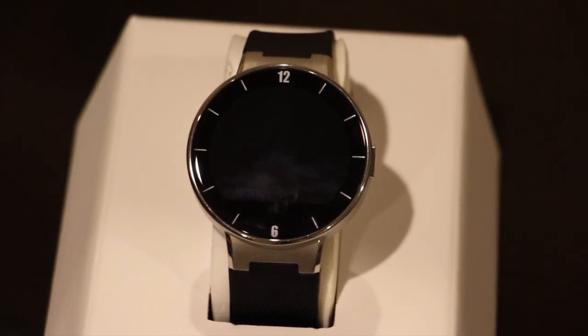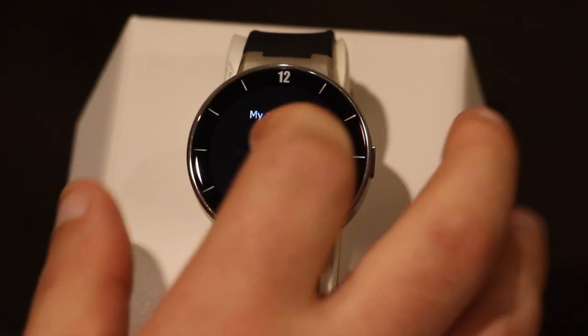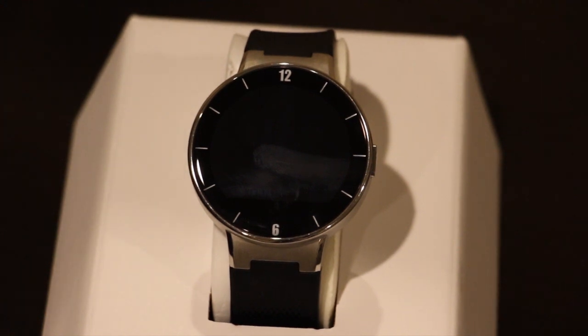I have it set up to demonstrate what happens when you get a call — I'll call from my house phone. We should get a notification on the watch. I'm getting the call right now, and I can actually just swipe to the right. There we go — you can actually reject calls from the watch, which is really nice. So if I'm in the middle of something and I can't take a call, or if it's somebody I don't want to talk to, I can just swipe to the right and it's done.